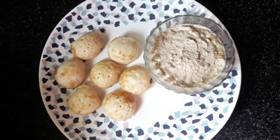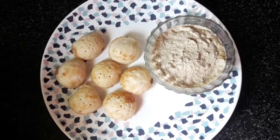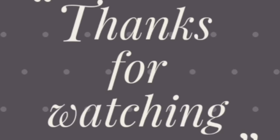If you try this recipe, please comment in the comment section. If you like this video, please like, share and subscribe. If you like the bell icon, please tap. Thanks for watching. See you next time.